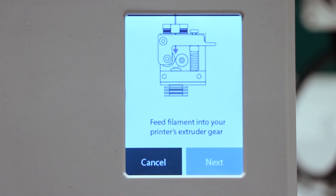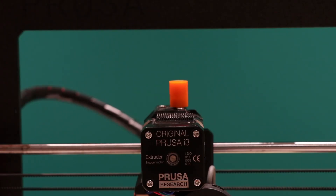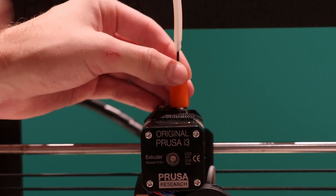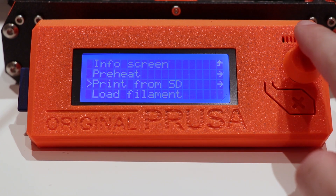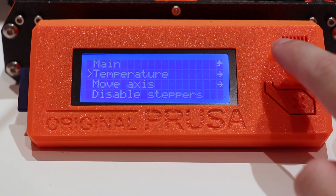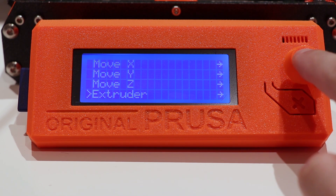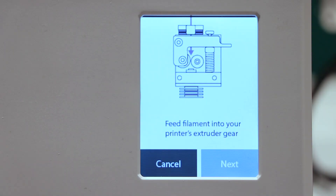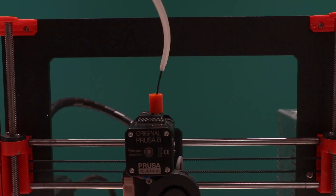Once Palette 2 has made filament come out of the outgoing tube, you are prompted to grip the filament a few millimeters into the extruder gear. Once you select Next, you are then instructed to clip the outgoing tube into the extruder clip.